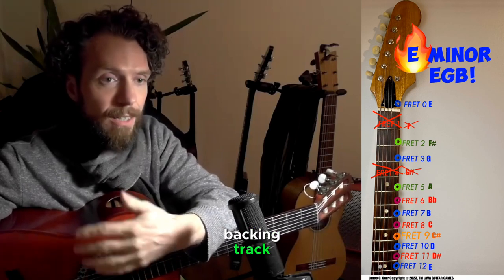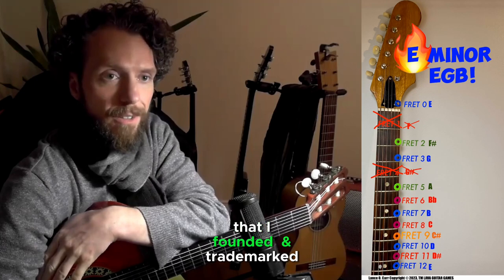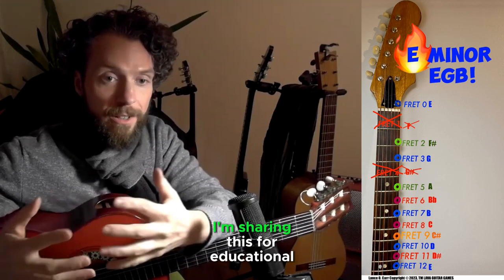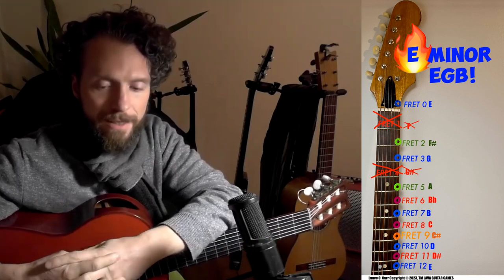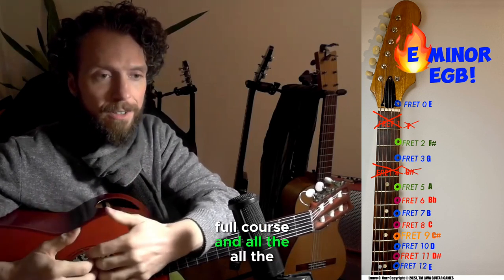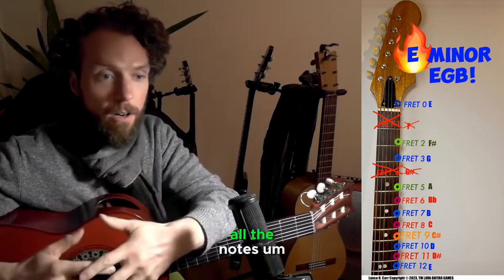I want to share with you the backing track to go with this lava guitar game that I've founded and trademarked here. I'm sharing this for educational purposes — watch out for the full course and all the different content you can get to cover all the strings and all the notes.